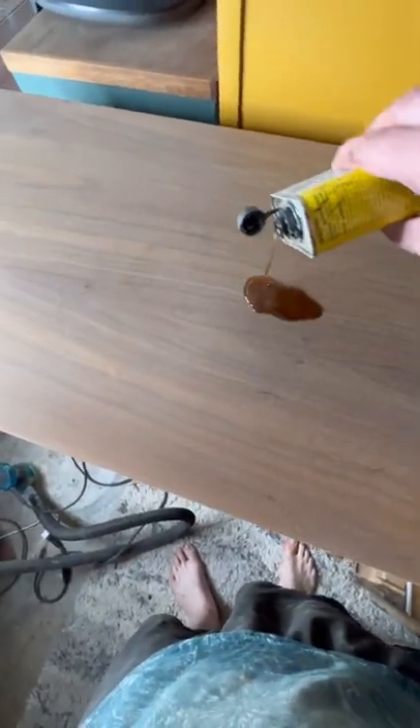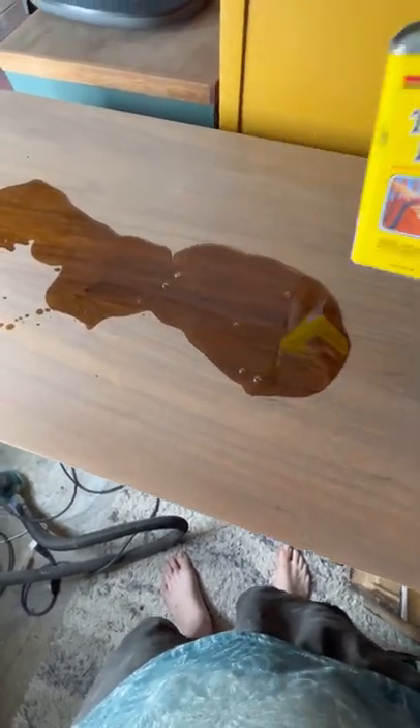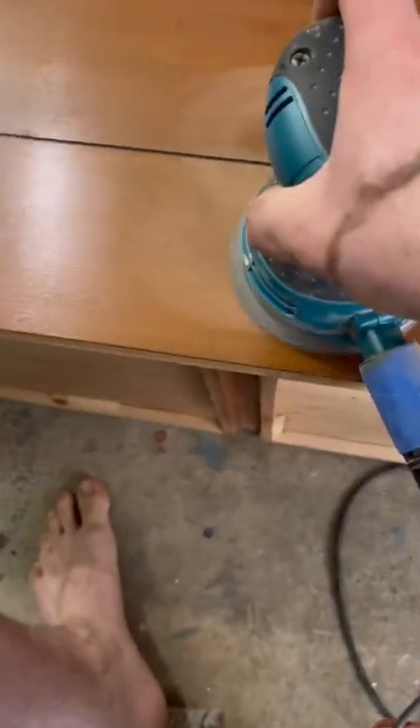I'm going to put a few layers of tung oil on it to bring that color out and really bring the walnut grain out of that wood. Here's what it looks like still wet, and then it's going to take a little while to dry — and that's what it looks like completely dried off.